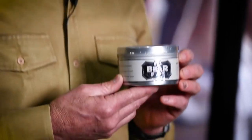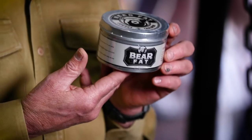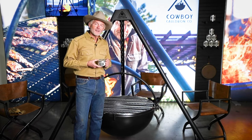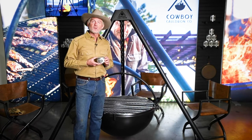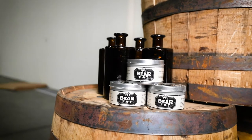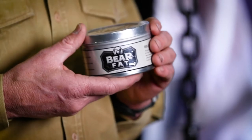Bear fat. Mike, what's bear fat? You may be asking yourself. It's a metal protectant. Bear fat is a reformulation of a centuries-old product that blacksmiths used before the advent of paint.